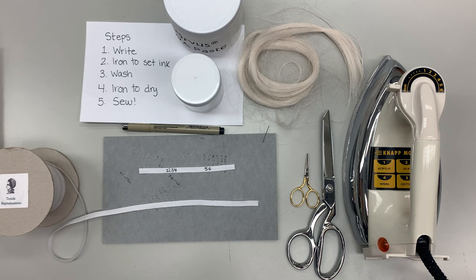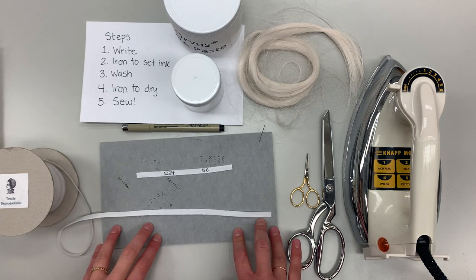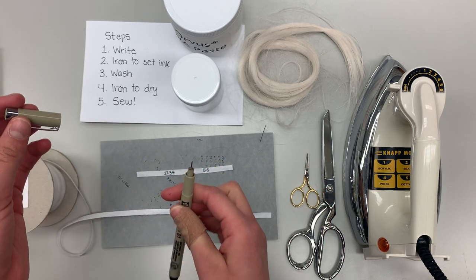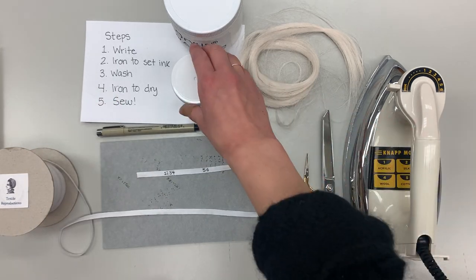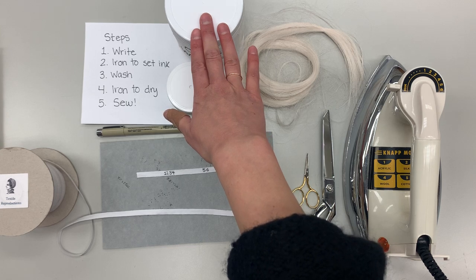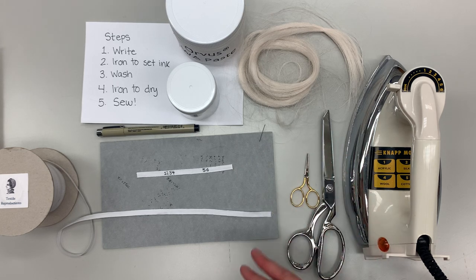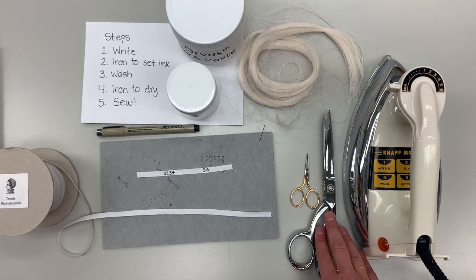I have everything you should need out here, minus a sink and an ironing board. I have quarter inch cotton twill tape, which is just a substrate to write on. This is a quarter millimeter micron pen — it has a fine tip for creating nice legible numbers or letters. I have an iron for heat setting my ink, as well as a one percent solution of Orvis WA paste, which will be used for cleaning the labels and can be purchased at an outdoor supply store such as Tractor Supply. Here I have hair silk — it's a nice fine silk that shouldn't put any unnecessary weight or stress on your collection textile. And then a needle, fabric scissors for the twill tape, and thread scissors.